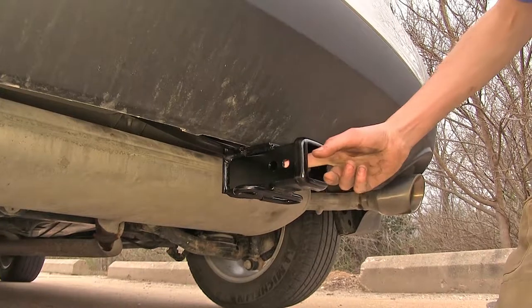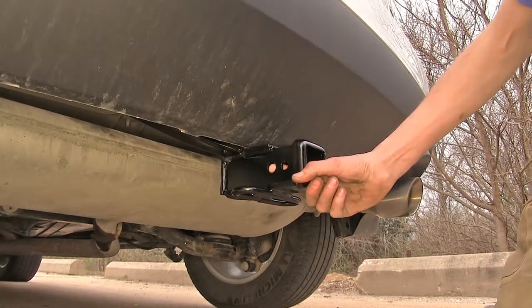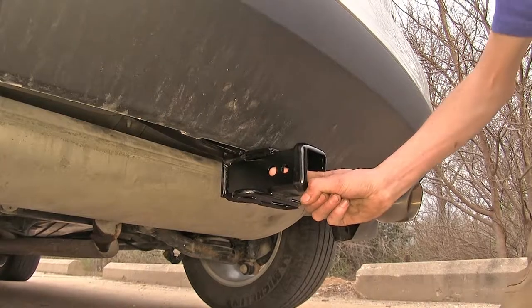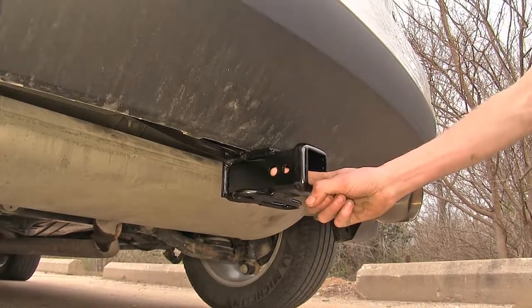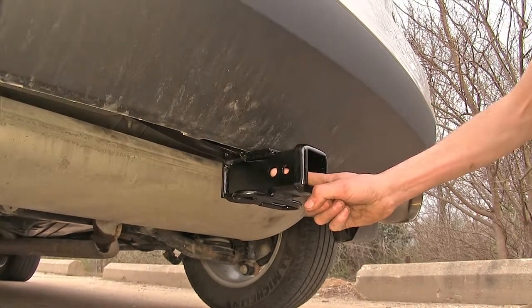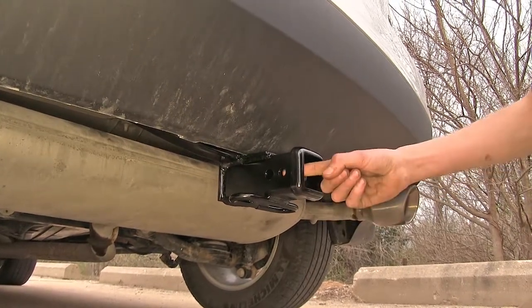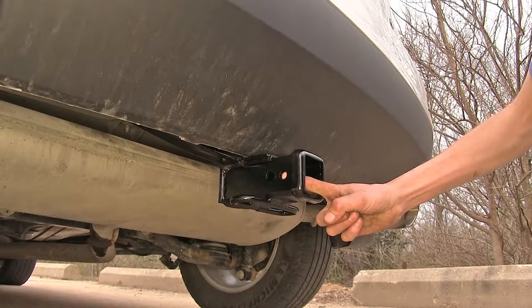On the side of our hitch, you'll find two holes. The larger one closest to the front of our vehicle is our industry standard 5 1/8-inch hitch pin hole that we can use a pin or a locking device to secure any of our hitch-mounted accessories. Closer to the rear of the hitch, we have our J-pin stabilization device hole.